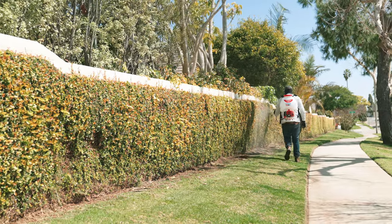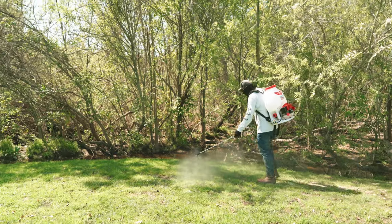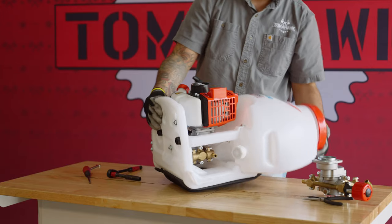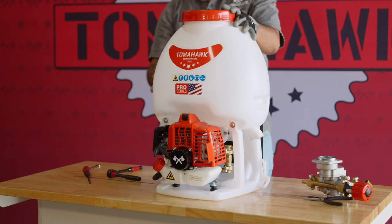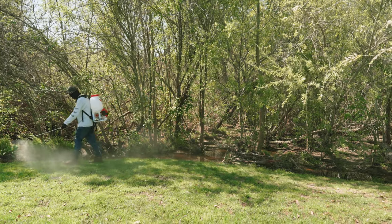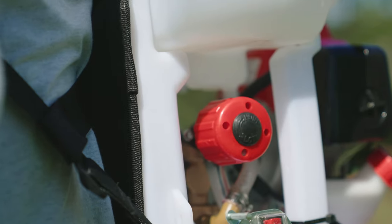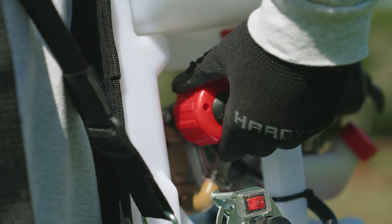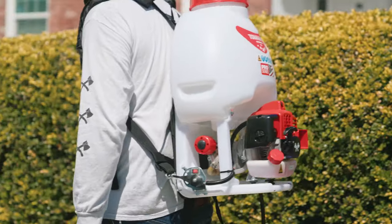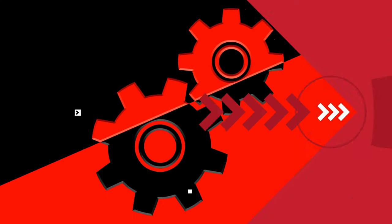Following these tips, you can maximize the performance and lifespan of your Tomahawk motorized sprayer. Regular cleaning, inspection, and proper storage will keep your sprayer in peak condition, allowing you to achieve consistent and efficient spraying results. With proper maintenance, your Tomahawk sprayer will continue to be a reliable and indispensable tool for your spraying needs. For more tips and tricks, click subscribe today.